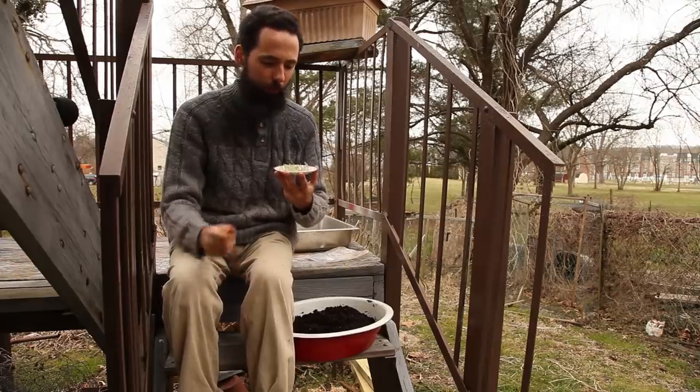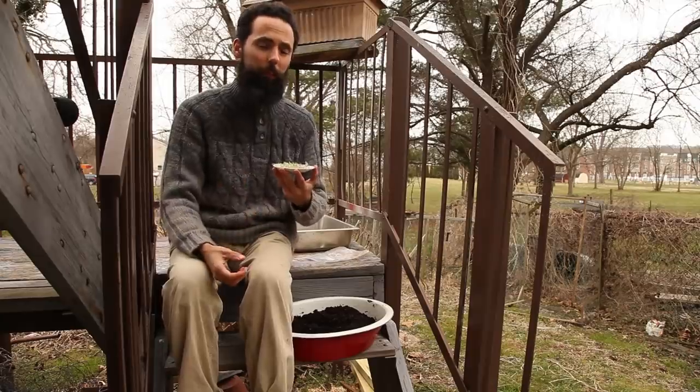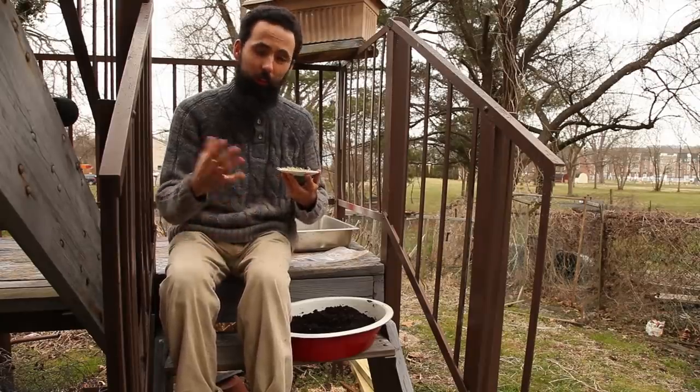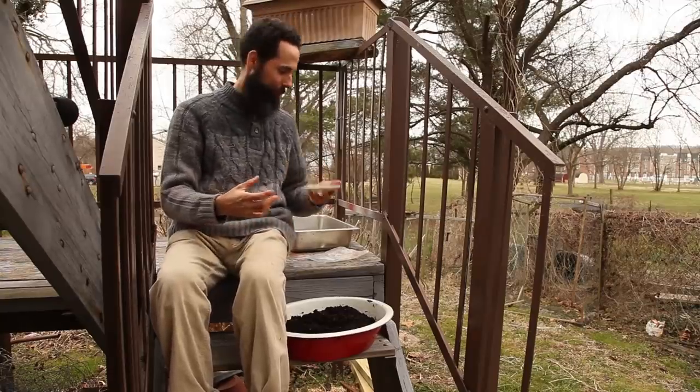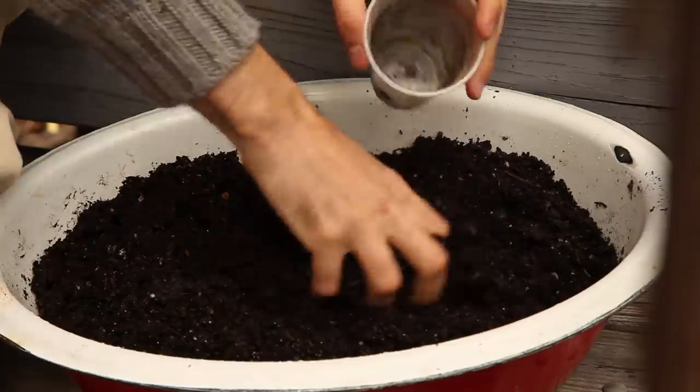I actually missed the right point where I usually transplant them into the cups. They're a little bit too big. What I'm going to do is cram them in and see what happens.